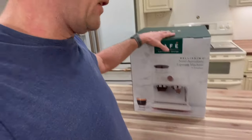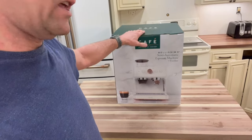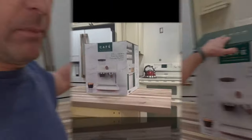We're going to give you an honest review. A lot of the videos out there on this just show you about the steam wand. So we're going to give you an honest review from a true espresso experience. And here we go — unboxing.